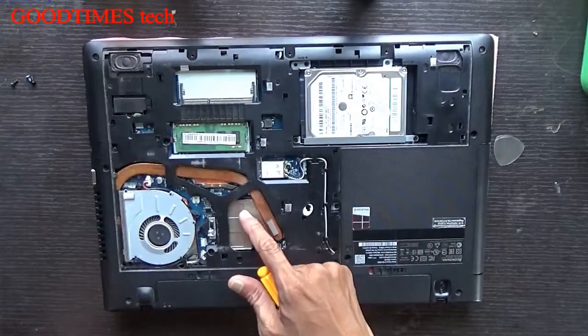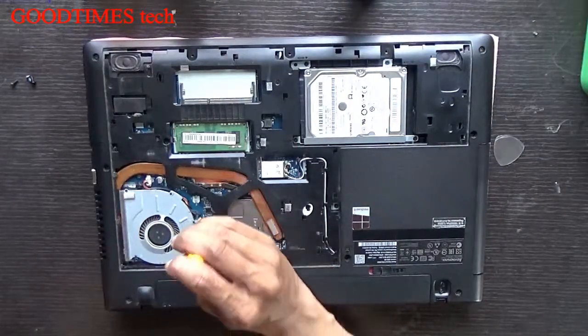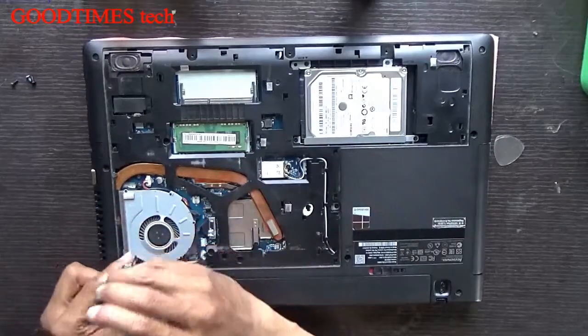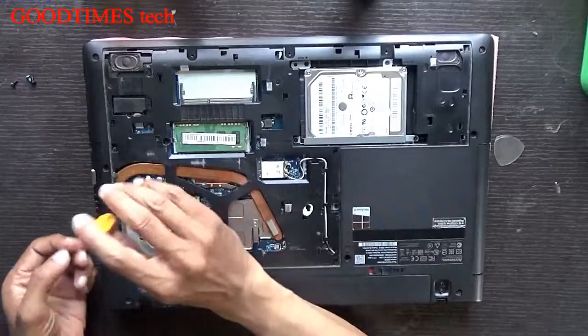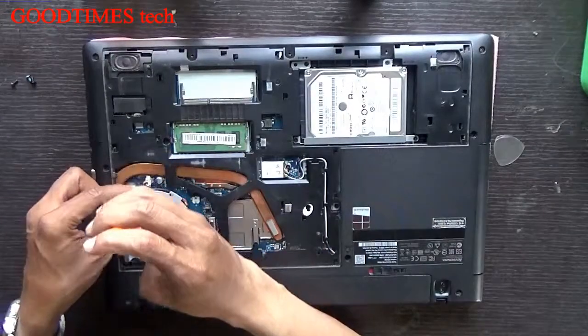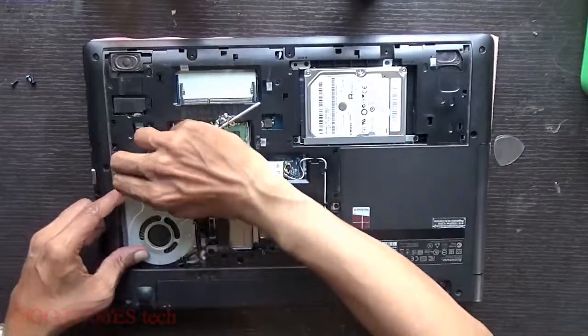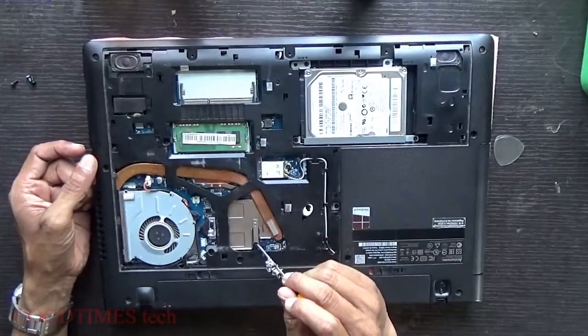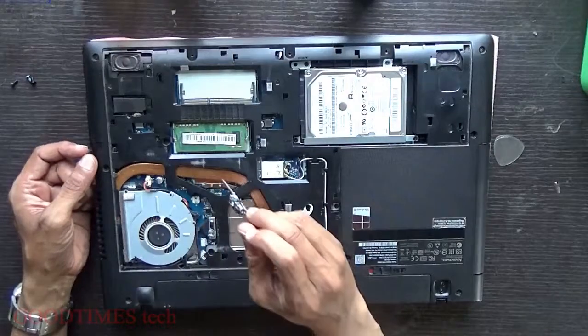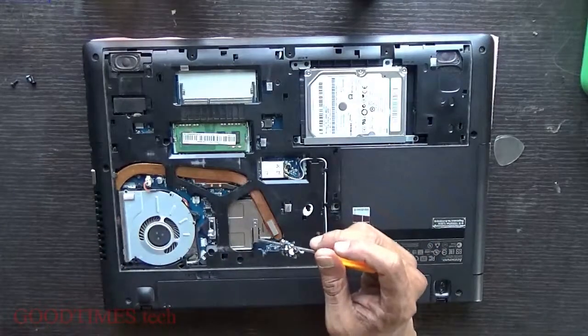If after doing this process you are still facing an overheating problem, then we will have to remove the whole motherboard. After removing the motherboard, you need to remove the screws on the heatsink.